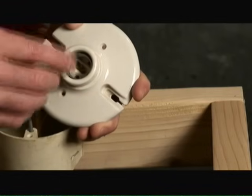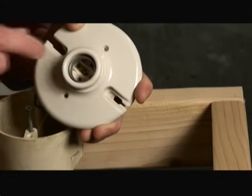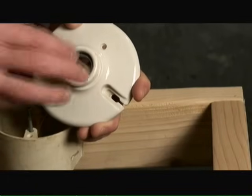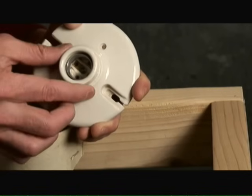So when you're screwing in that light bulb, if there's any chance of your finger touching the metal socket, it's not going to have current flowing through it — not until that bulb gets all the way down and is securely fastened into the light fixture itself.